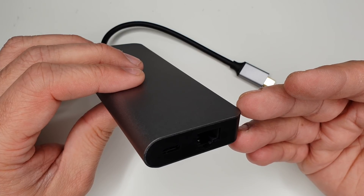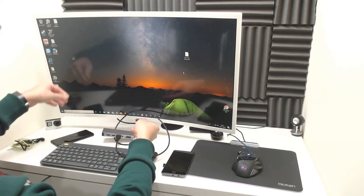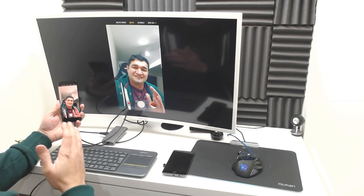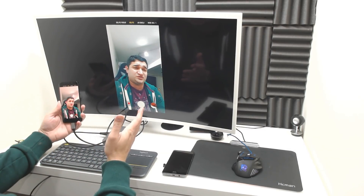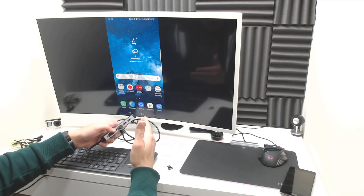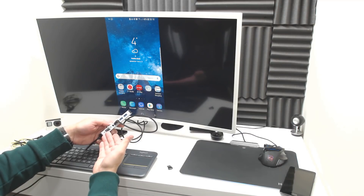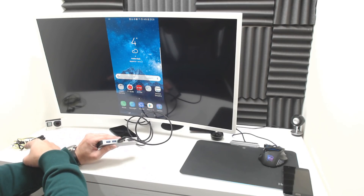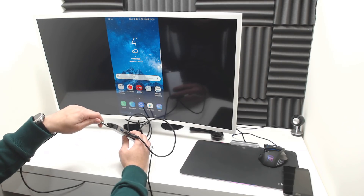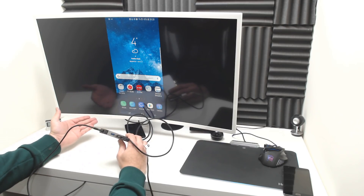Now let's connect this adapter to the mobile phone. At this point I'm only using the HDMI port. This USB-C adapter works straight away out of the box — it casts to the monitor without any lag whatsoever. The casting feature projects your mobile phone screen straight to your monitor or television via HDMI or VGA. I'll now connect my wireless mouse, keyboard, and audio earphones. As soon as you provide power through the USB-C PD port, it will straight away launch Samsung DeX on your mobile phone.